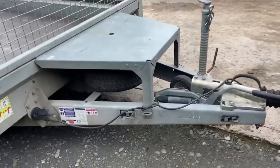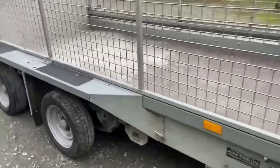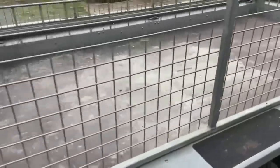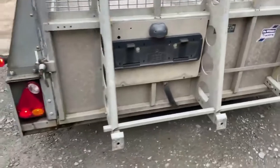Just arrived 2017 GX126, one owner from new. Just come off one of our neighbours — we know the trailer.